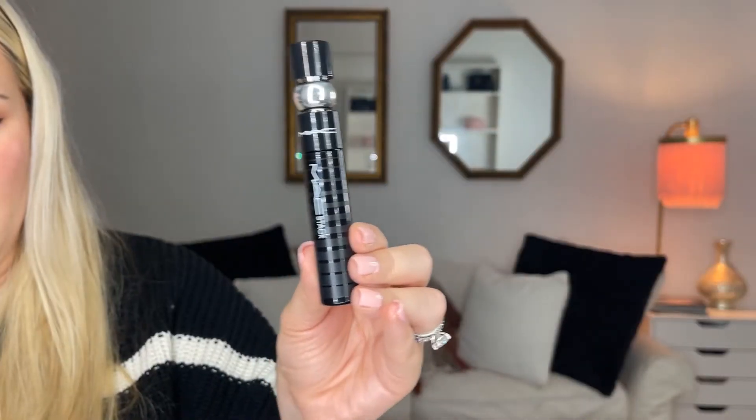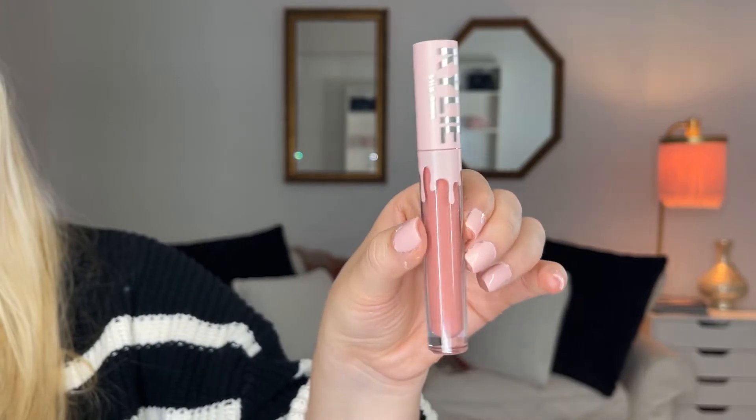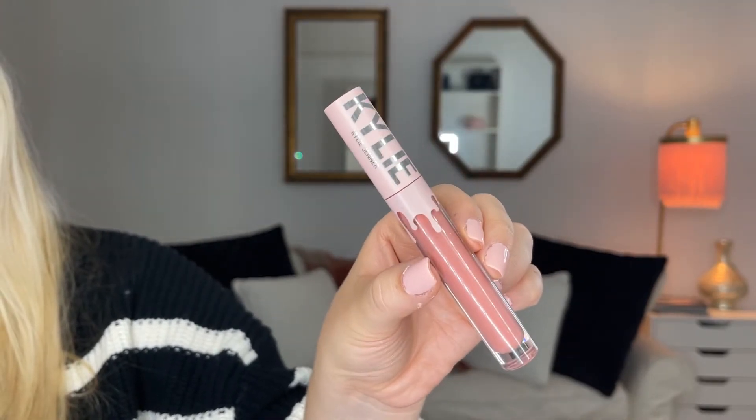The next step is mascara. This is a new mascara that MAC just came out with — it's called the MAC Stack. My personal favorite lipstick is the Kylie Lip Kit in the shade Coco K. My favorite lip gloss right now is from Too Faced — it's the High Shine Sparkling Lip Gloss in the shade Two Night Stand.